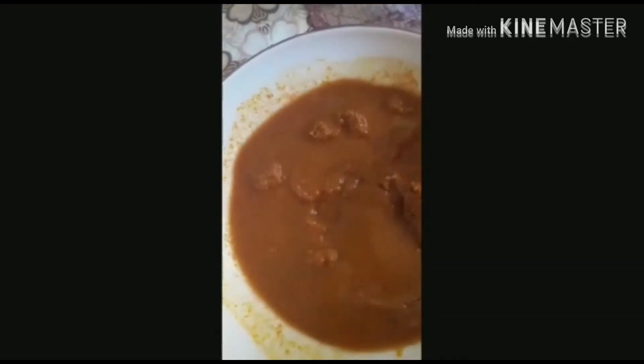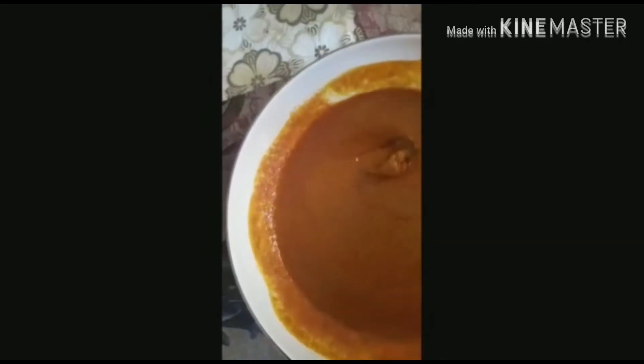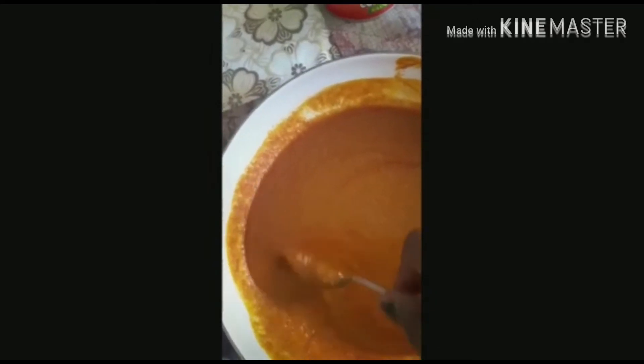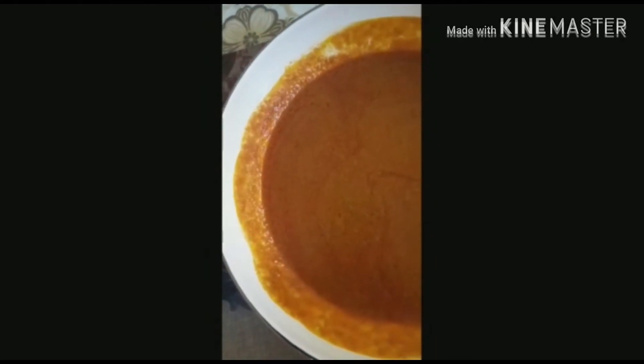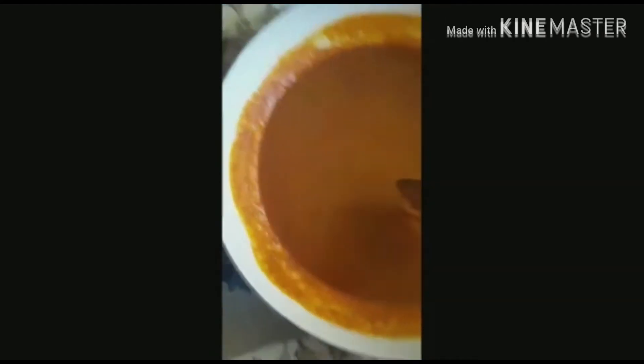After you mix it, when you have a smooth mixing, it will not look like this before applying it. This is how your banga should look. Here we will cook with canned banga — our banga here is from a can.